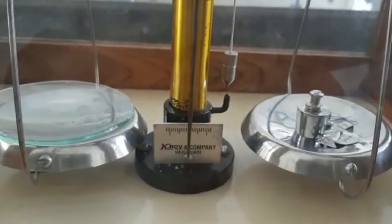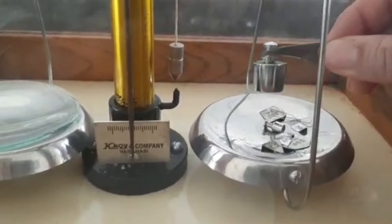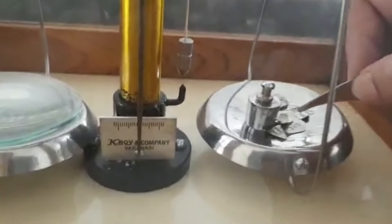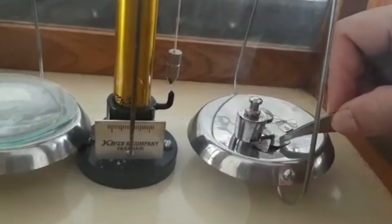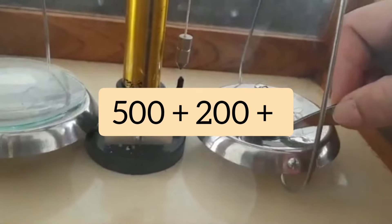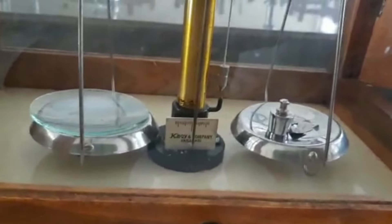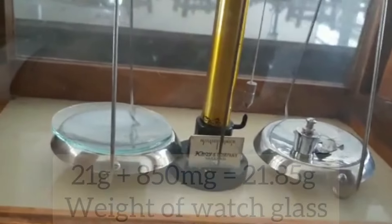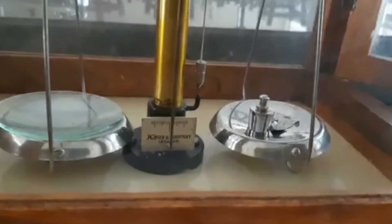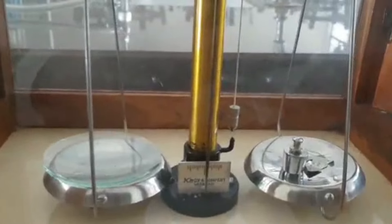I add up all the weights: 20 grams plus 1 gram is 21 grams. Counting all the milligram weights: 500 plus 200 plus 100 is 850 milligrams. So the weight of the watch glass is 21 grams 850 milligrams. Now I want to weigh 2 grams of salt.